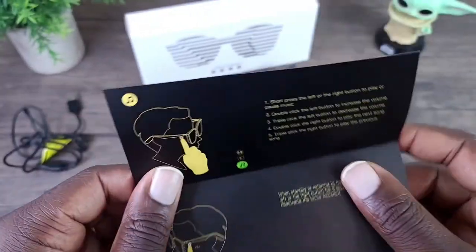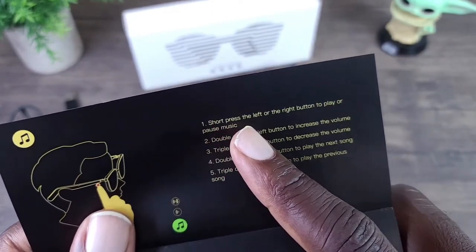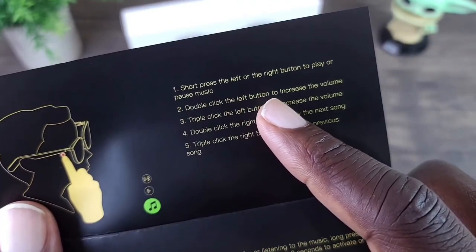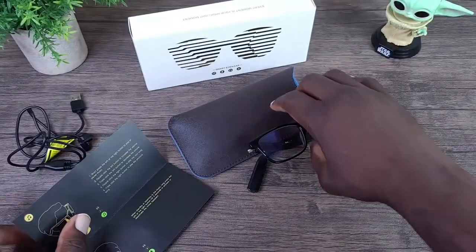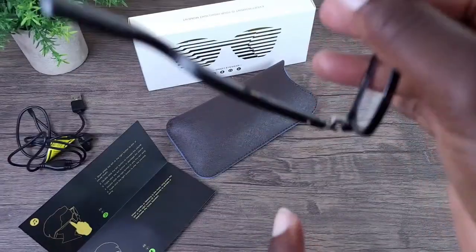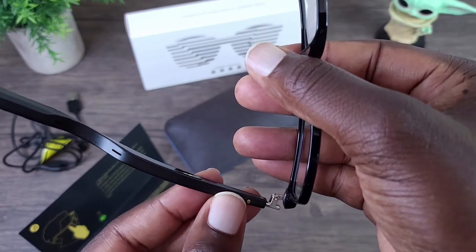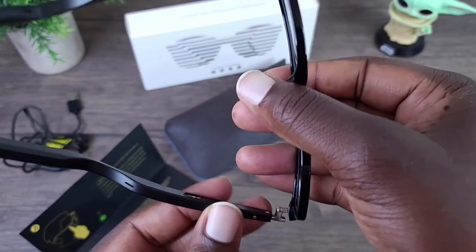Let's have a quick look at the manual. I think these are pretty cool. If you short press the left or right button you can play or pause music. If you double-click the left you can increase the volume. If you triple-click the left button — and what they mean by the button is this button here, these are the buttons — if you want the stereo effect you have to turn the other one on as well. Hold it down for about a second or two to turn it on; press for about two to three seconds to turn it off.